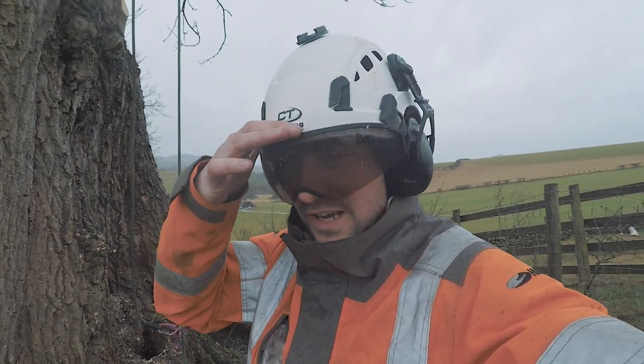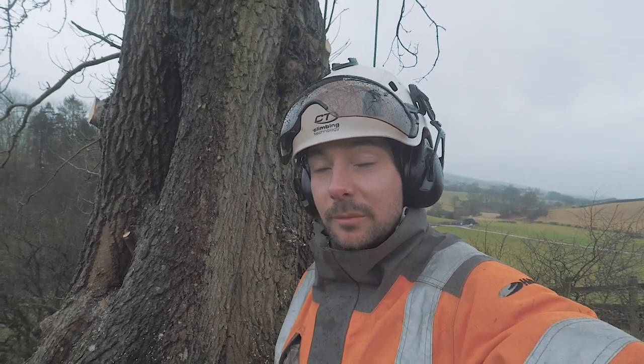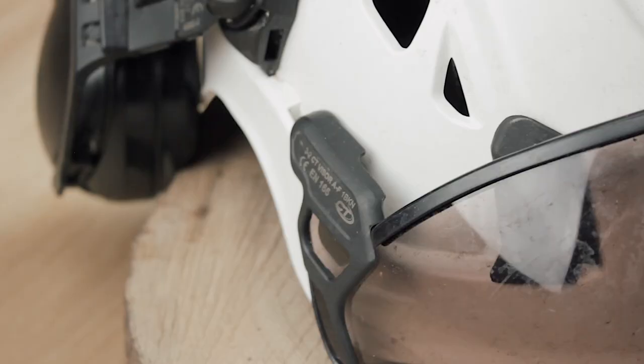I tested out the new CT Ares arborist helmet — it's got a cool little visor on it. The visor did steam up a little bit, but at the time I was wearing a buff over my face, and when you do that the air from your mouth goes upwards and kind of goes behind the visor. Something I would mention about the visor is it's really snug and compact against the helmet — it doesn't stick out, it's really flush and fits really well with the helmet.